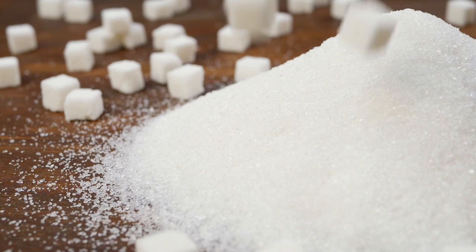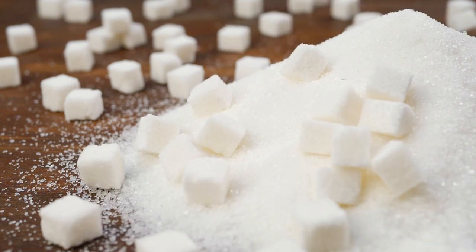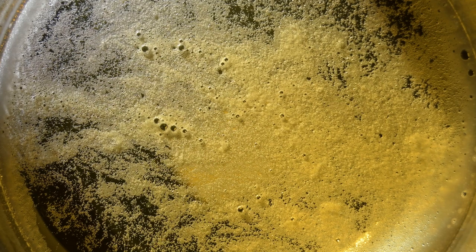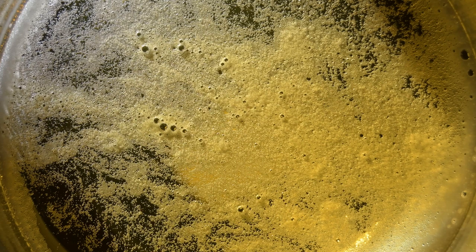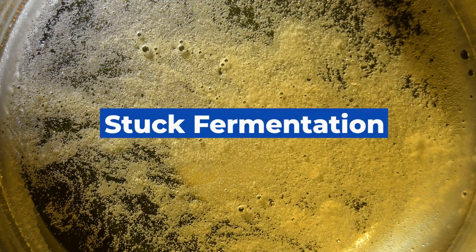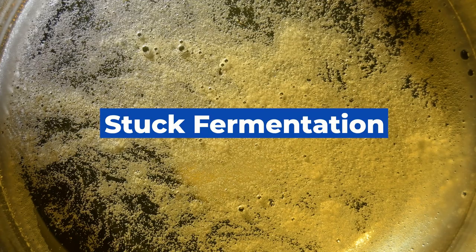While a little bit of sweetness is usually desired in most beers, if a beer smells and tastes overly sweet and sugary, it's probably a sign that something went wrong when the beer was fermenting. During beer fermentation, the yeast is responsible for converting the sugars into alcohol. However, sometimes the yeast can quit working, which results in a stuck fermentation where we're left with too many sugars and not the expected amount of alcohol.